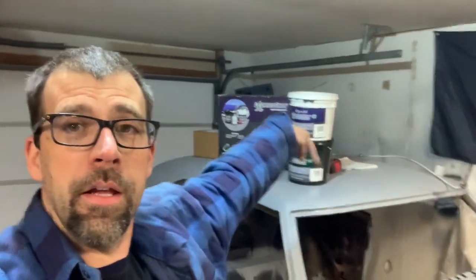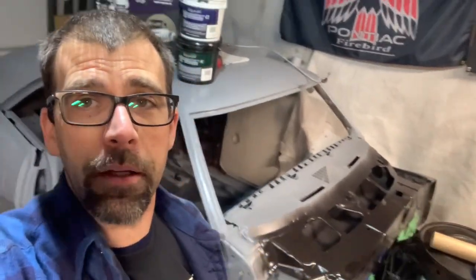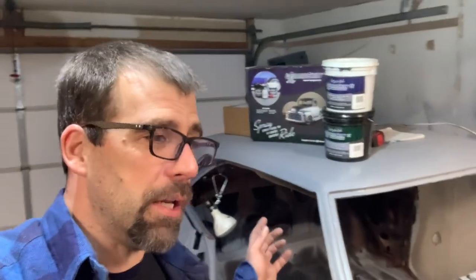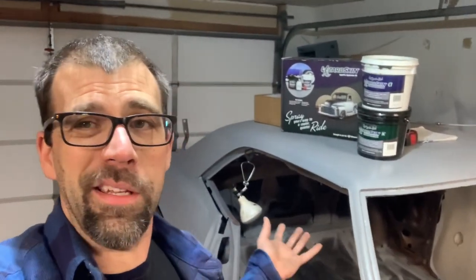Hey, glad you stopped by at the old Firebird restoration station. My name is John. This is a 1968 Firebird referred to as the Great Pumpkin — doing a complete nut and bolt restoration here in my garage, which is now insulated and staying warm this winter. I'm going to keep plucking away on the old bird, trying to get this thing ready for spring, at least for a paint job.